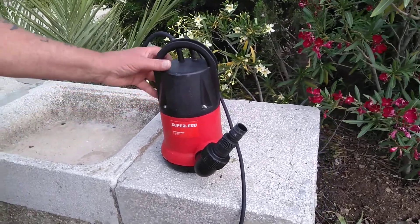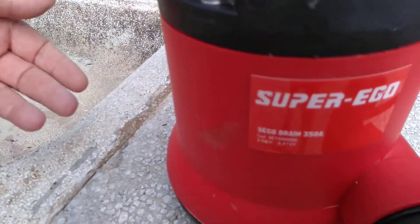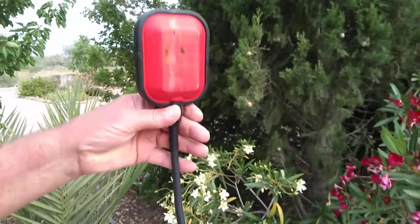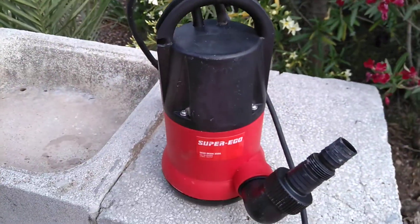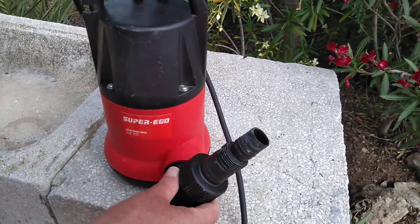You've got this problem where you want to service a super ego submersible pump. It's not working, you've got plenty of level, you've tried various things, so you need to inspect inside a bit deeper.